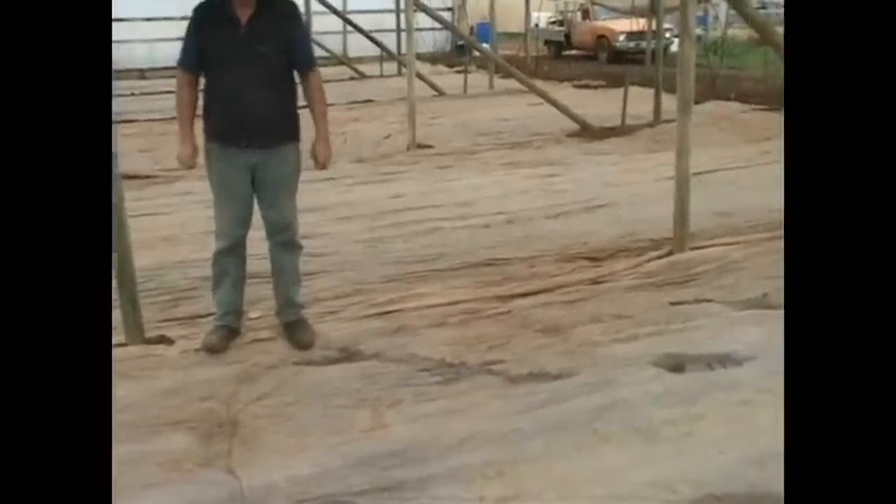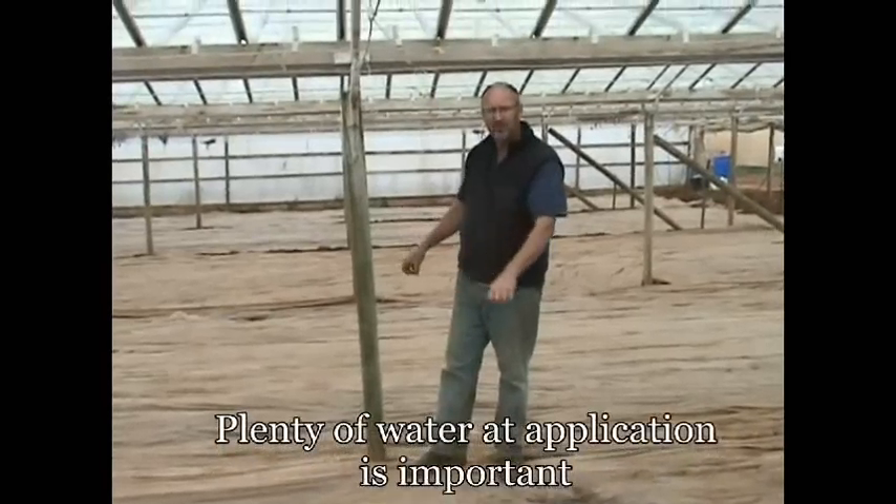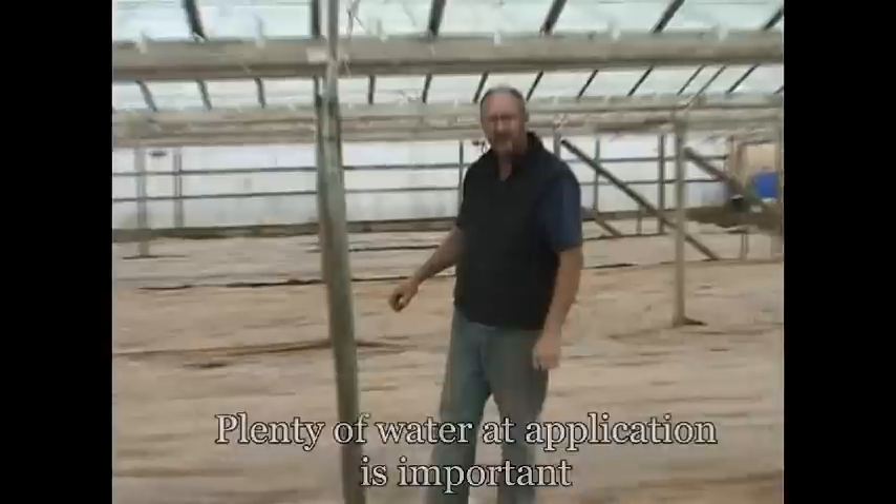We'll probably leave this plastic on two or three weeks because it's a solarising plastic, so that's supposed to help and be beneficial on its own. Plenty of water when we put it in so it soaks right in and it spreads. The water also with the solarisation is important because if it's too dry you don't get the solarising effect through the soil.